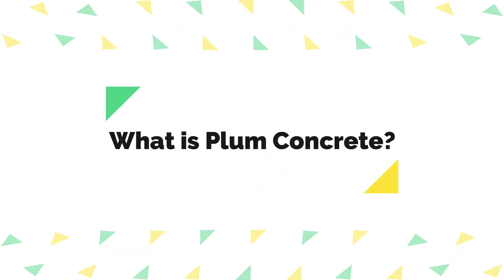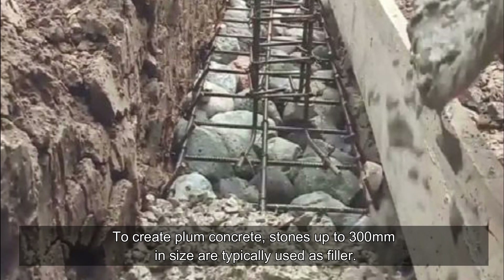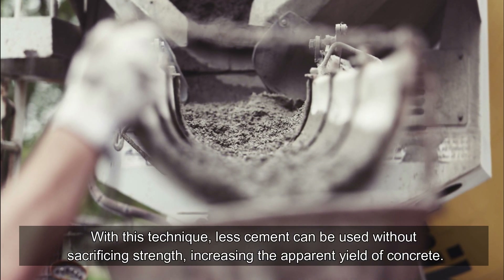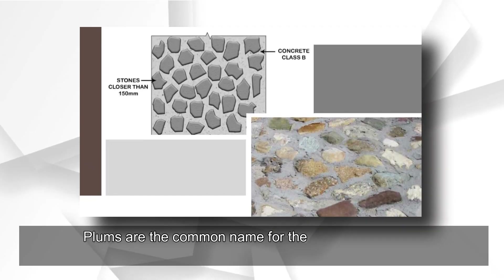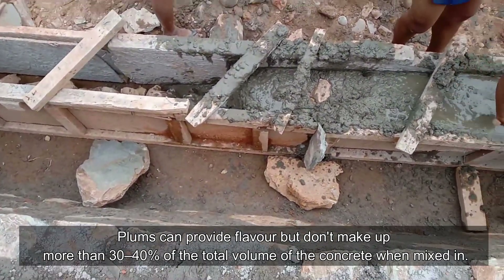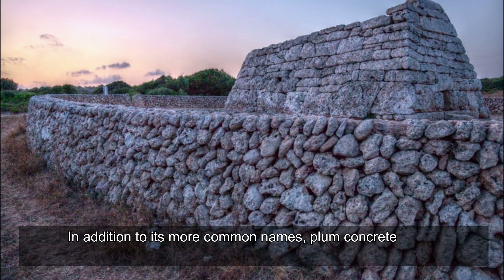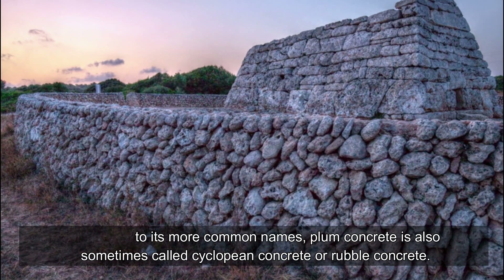What is plum concrete? To create plum concrete, stones up to 300 millimeters in size are typically used as filler. With this technique, less cement can be used without sacrificing strength, increasing the apparent yield of concrete. Plums are the common name for the huge stones used. These plums make up no more than 30 to 40 percent of the total volume of the concrete. Plum concrete is also sometimes called cyclopean concrete or rubble concrete.